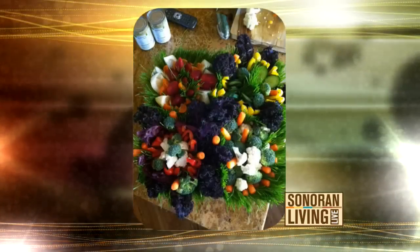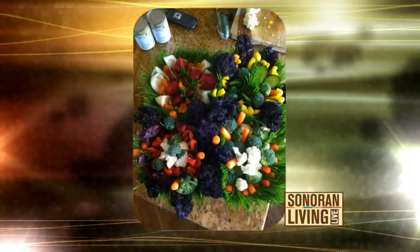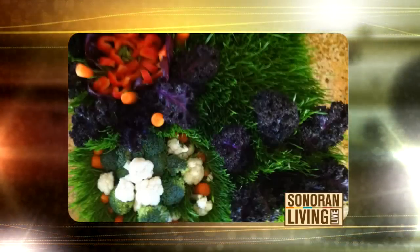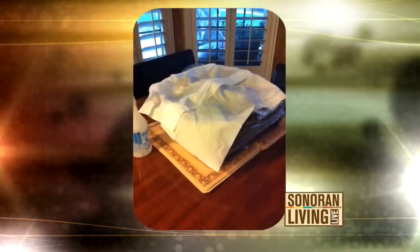This next picture is just kind of when I was at home and it was in progress. Just fill a palette of wheatgrass with all the nutritious and healthy stuff that your friend likes. That's just another shot of how it went in progress, and you can create any kind of design that you like.